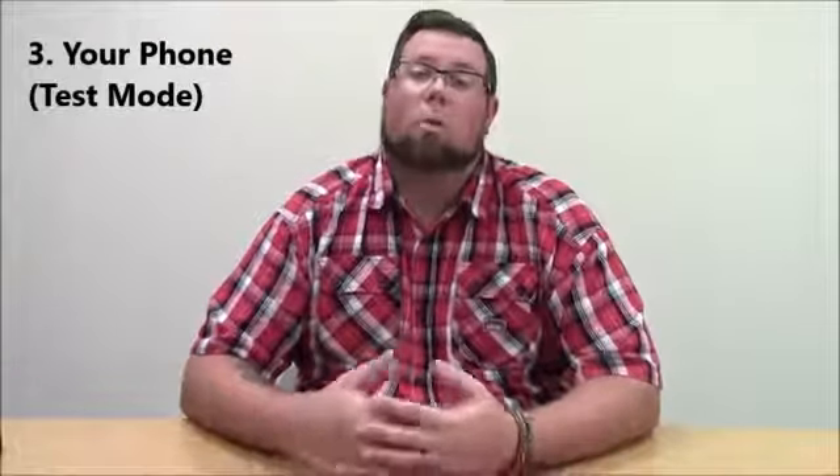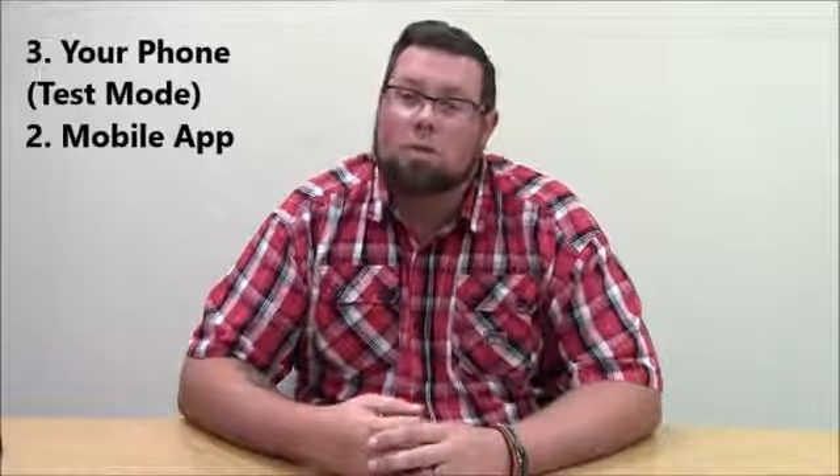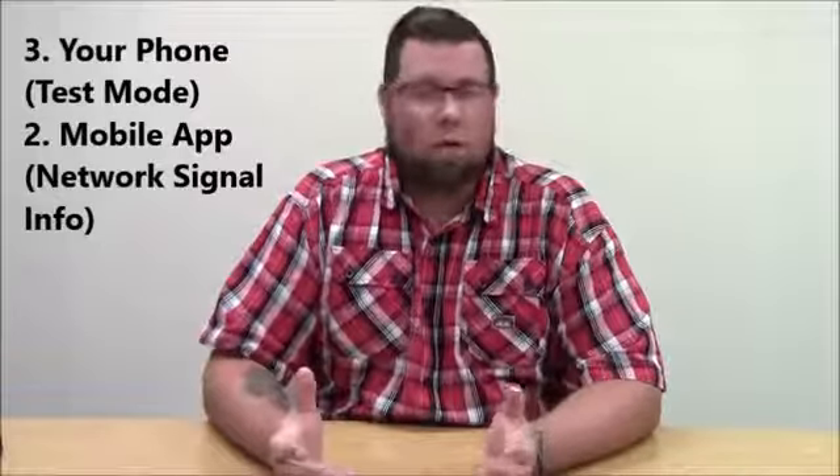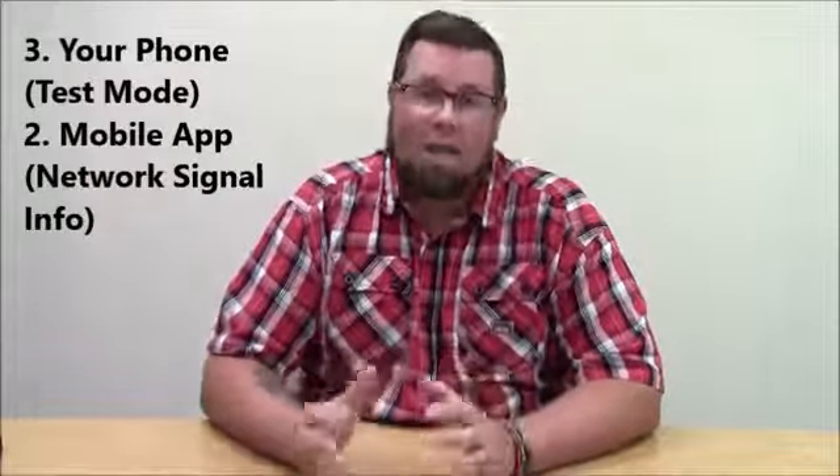I'm going to go in order from the least effective to the most effective. The first way is by utilizing your phone — and by using your phone, I'm not talking about checking your bars. Put your phone into test mode to check the dBm strength that your phone is receiving. Another way is through a mobile app; one we've used is for Android called Network Signal Info. The problem with these first two methods is that they only work for your device and your carrier.